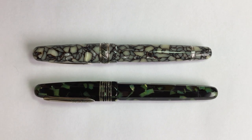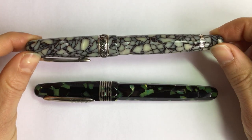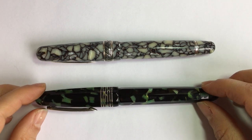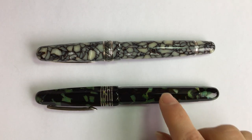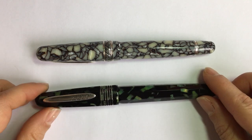Now I'm going to talk about the differences in the materials of these two pens and other Stipula Etrurias. They've been made in a lot of different materials such as resin, wood, cellulose acetate, and celluloid — also known as cellulose nitrate. Pens in true celluloid, the cellulose nitrate, are becoming harder to find because that material is really difficult to work with and takes a long time to make. But it is my favorite material for a fountain pen.